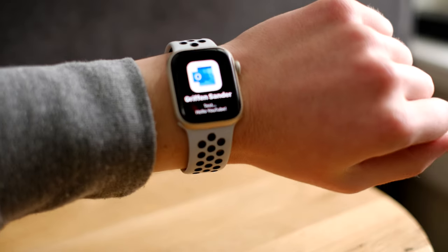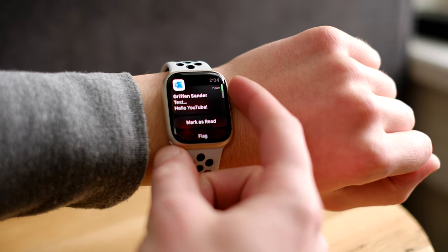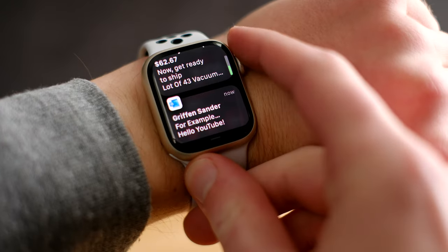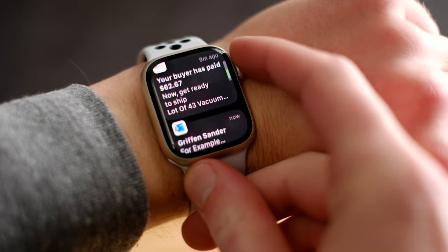Where the experience really starts to stand out is notifications. They come through as soon as they reach the phone with no delay, and the Apple Watch is good at showing as much information as possible without you needing to interact with it. When a notification comes in, it's automatically maximized on screen when you raise your wrist — no pressing or swiping needed. Apple has also worked hard to maximize screen size, and while the difference between the Series 7 and older models may look subtle on video, it makes a big difference in usability, especially with large chunks of text. Notifications are stacked vertically above the watch face, and I like how large and defined each button is — it doesn't feel fiddly.